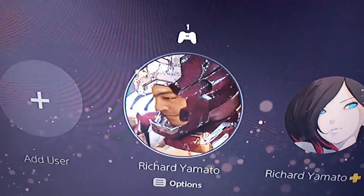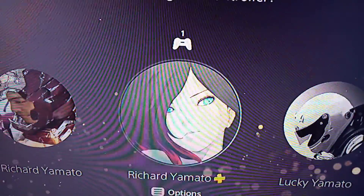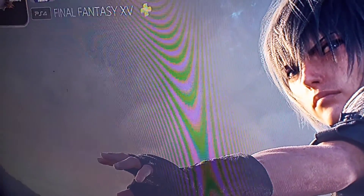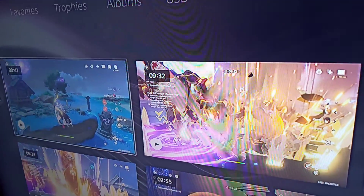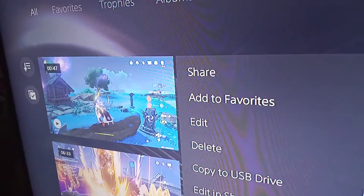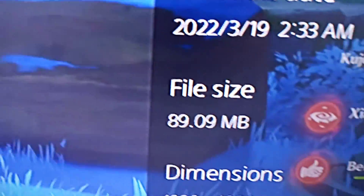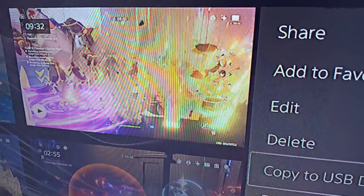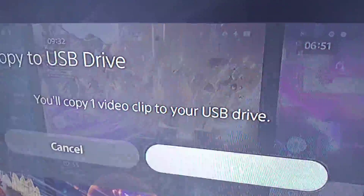So let me just log in. Let me see which account has some videos here. So let's try to transfer this 47-second file. Even though it's 47 seconds, it's not that big, but let's see — because the files are a lot bigger here on the PS5, and that's what also contributes.